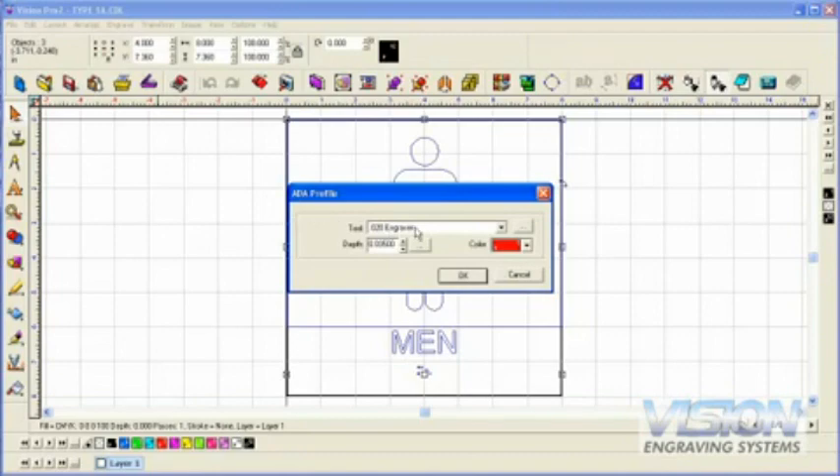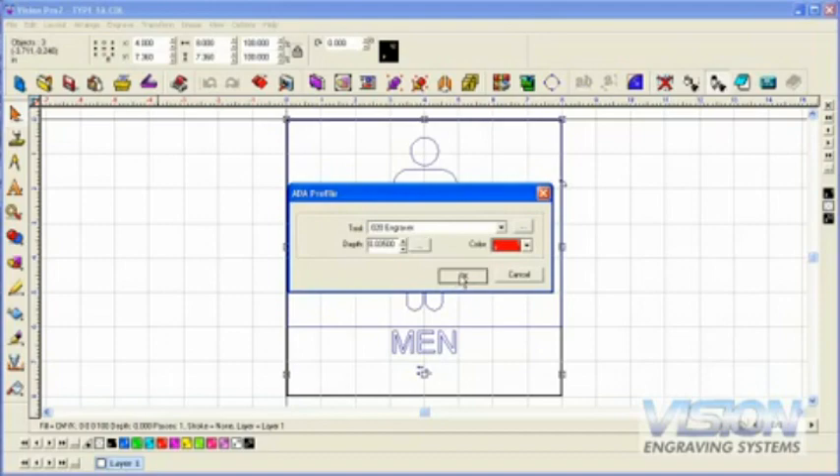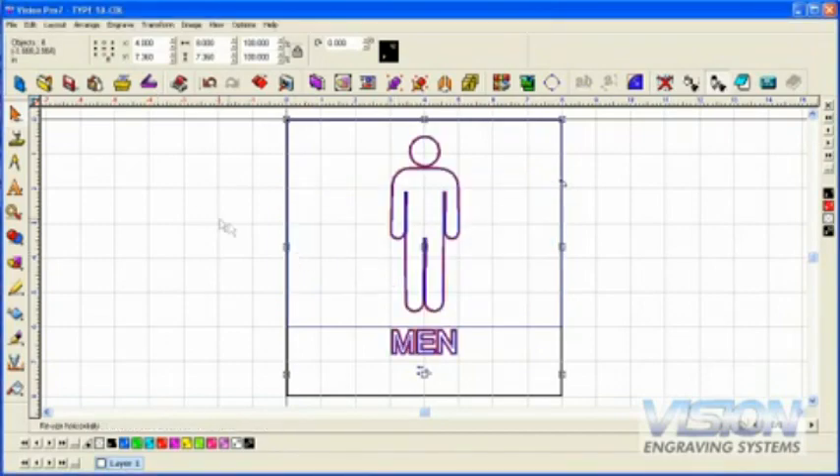Select Create Toolpath and choose the ADA Profile option. Select the cutting tool we are using to cut the raised elements in the sign — in this example, the 20 thousandths engraver. Click on the three dot box next to the depth to set the depth of the toolpath to 35 thousandths at one pass. Now the software can automatically calculate where to place the toolpath so the raised elements will be ADA compliant. The job is now ready to send to the machine.